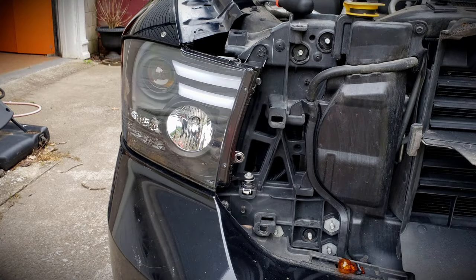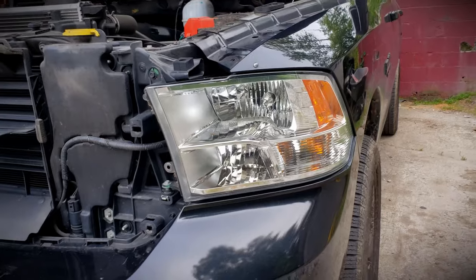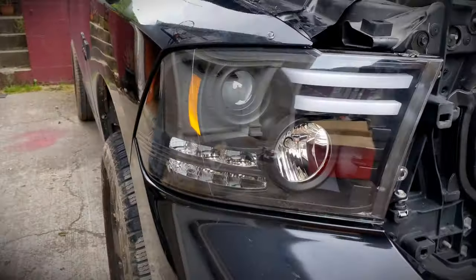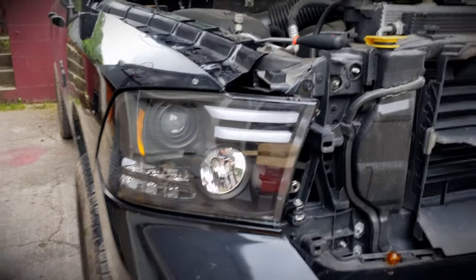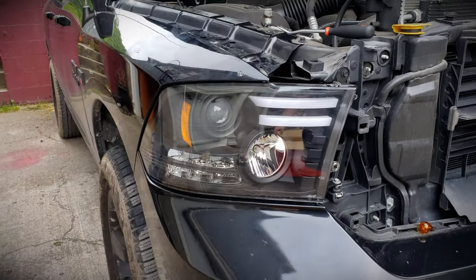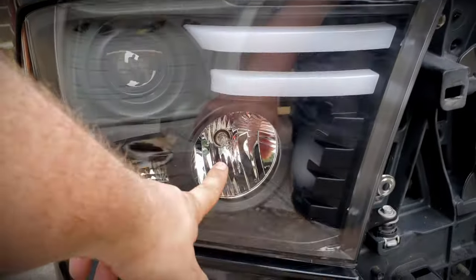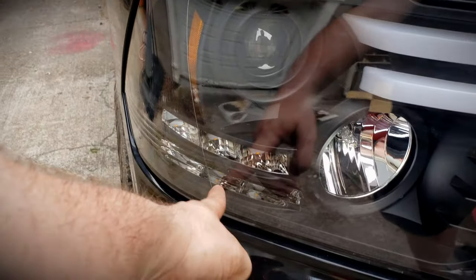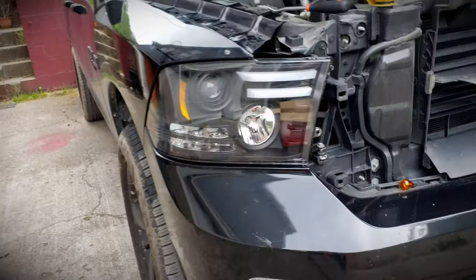Headlight number one is in. Here's a little comparison on the looks — this is the factory chrome halogen, and this is the VIP Motos, made by Spyder, projector LEDs. It has LED DRLs, halogen high beam, halogen low beam, and a projector. You also have your regular turn signals. They look incredible.